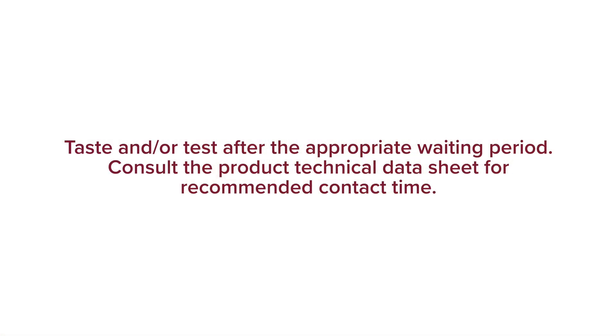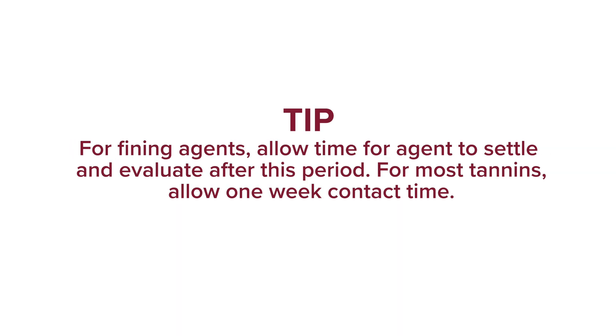Lastly, taste and/or test after the appropriate waiting period. Consult the product technical data sheet for recommended contact time. Tip: For fining agents, this might just be as long as it takes the agent to settle. For most tannins, it should be at least one week. If the actual recommended contact time is not realistic for a bench trial, adjust accordingly.